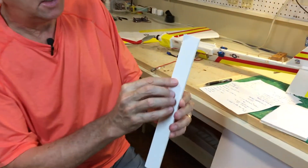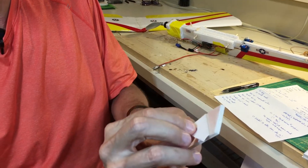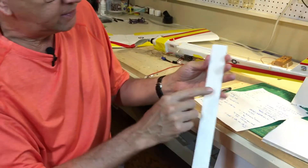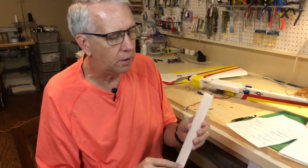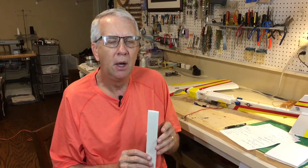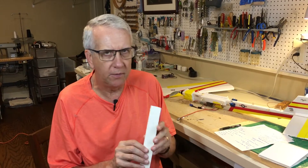On both sides of the foam board there's a paper covering that comes off fairly easily — you can just peel it off — leaving a good surface to glue to. The glue I used for just about the entire model is hot glue. It goes on, you put the two pieces of foam together, and it dries within 20 to 30 seconds. It's an extremely strong, lightweight bond. I've also used Gorilla Glue, and fiber and epoxy will work well with the foam as well.